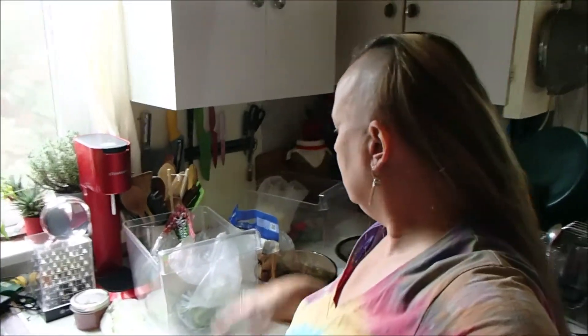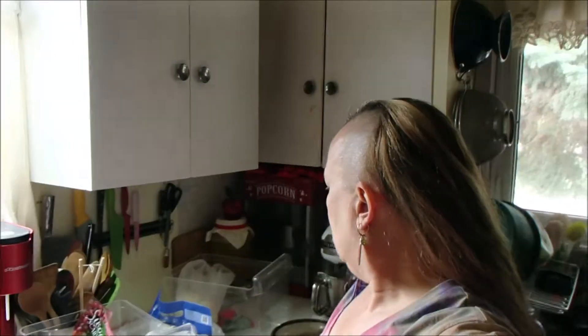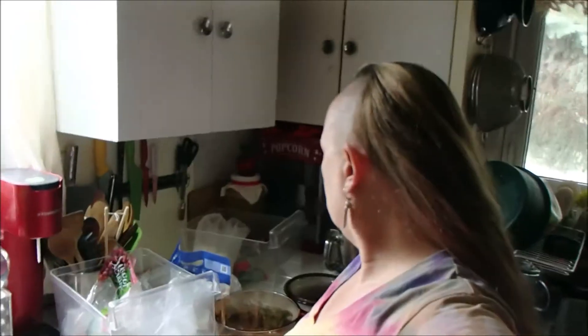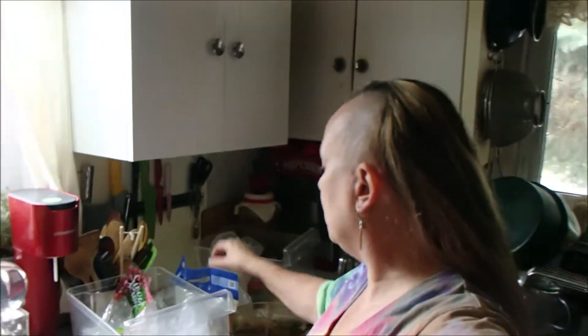I'm going to make some soup today. This will not be vegetarian because I'm using poultry broth, so meat could be added later. We get enough meat in our diet. What we don't get is vegetables, and we don't like vegetables — so we like them in soup.